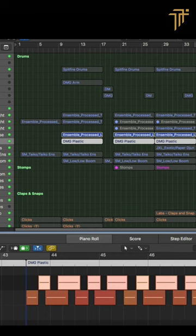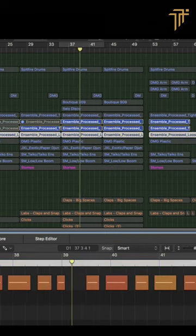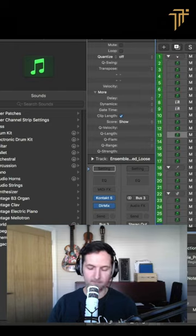Which I then backed up with Cerberus. Then I've just got these Cheeky Sticks playing, and that's the drums.